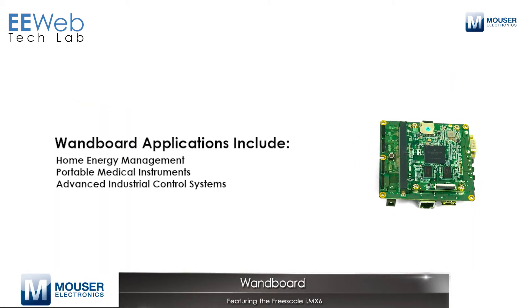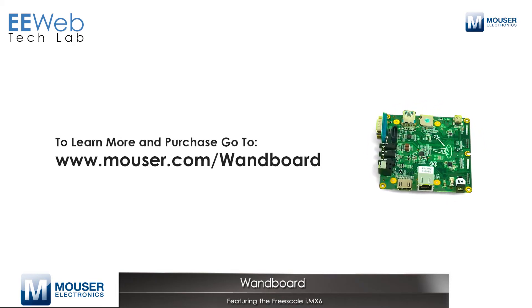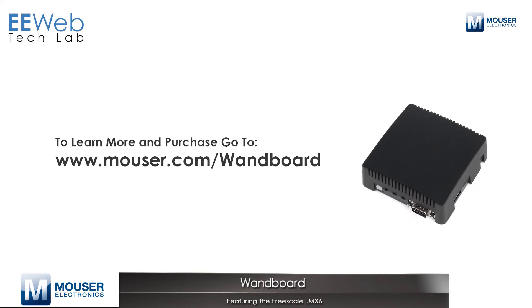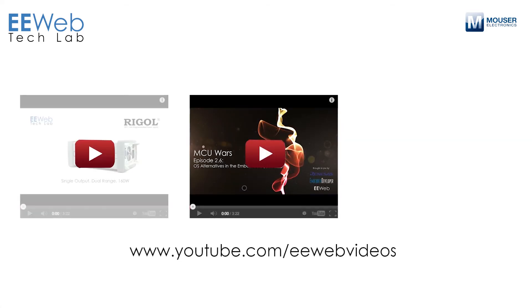The WAN board is a new take on development kits by making the processor board and the essential functions of the unit more modular, and the interface board a second board, allowing you to customize your interface to your needs. Based on the Freescale IMX-6, which is an ARM Cortex-A9 up to a quad-core processor with essentially everything integrated into it — every interface you need to design a system integrated into a single chip.